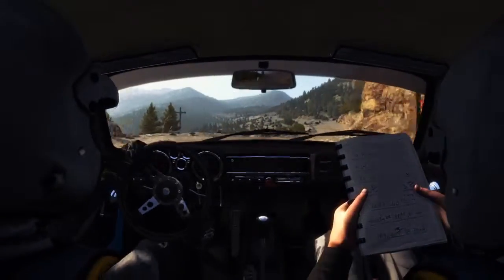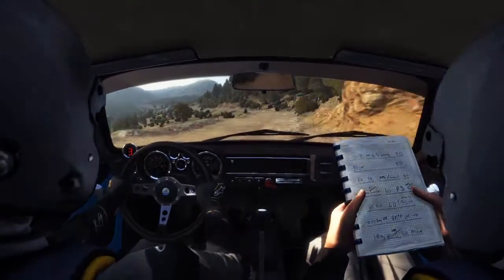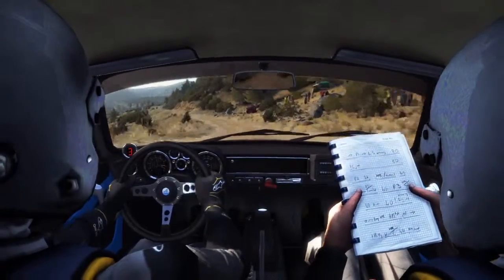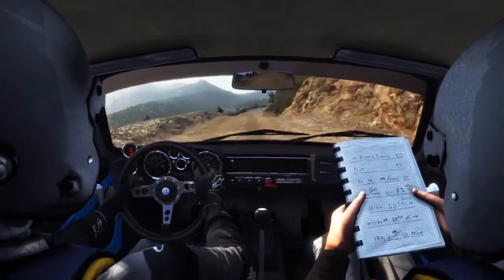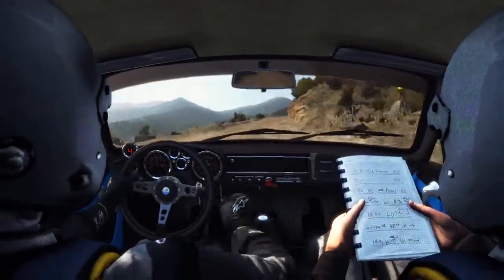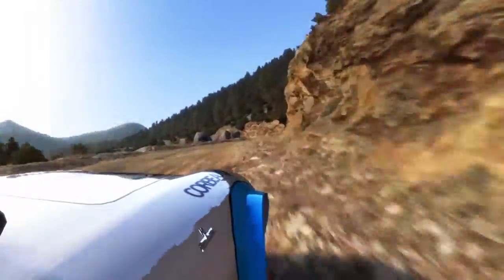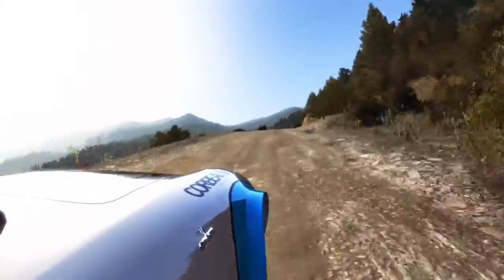Pressed line, left 6 80 crest, 100 through dip, right 4, tight to 3, left 6 80.